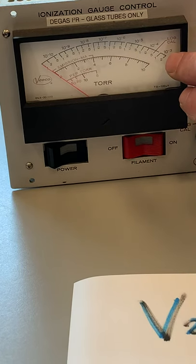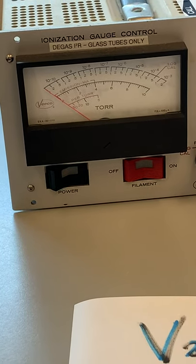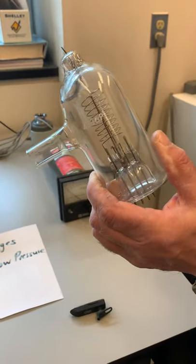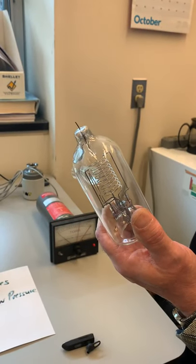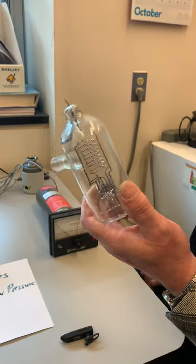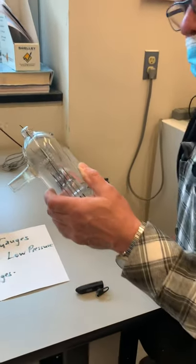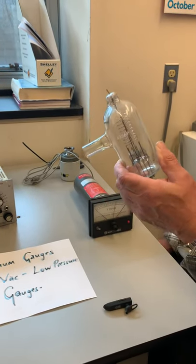10⁻³ is roughly where the Pirani and thermocouple gauges give up. You can't go higher than that with an ion gauge because too much air with a hot filament running will simply burn out the filament. You can often see the glow of the ion gauge filament through windows in a vacuum instrument, which tells you it's still working. In older terminology, the electron-emitting part — the cathode — is a filament, so this is called a hot cathode gauge.